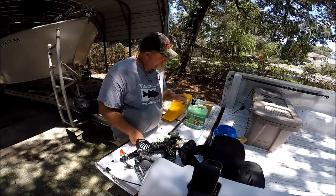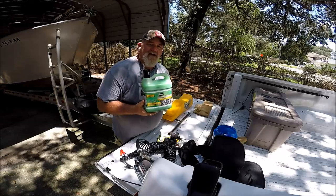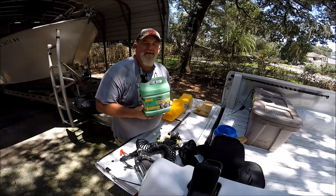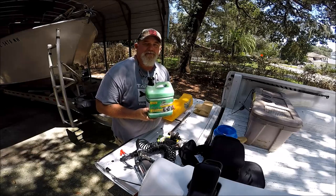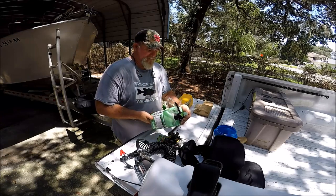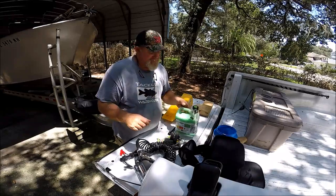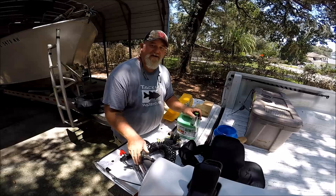Another thing I carry is a whole gallon of Slime tire sealant. Sometimes on my aluminum rims, the tires don't always want to seat up against the aluminum on the bead — you hit a big bump and all of a sudden it's just not seating right. Or let's say you've got a slow leaker while you're out on the road — pump some of this in there. For a trailer tire, 16 ounces will take care of a 14-inch trailer tire. You take the Schrader valve out, pump 16 ounces in, put your Schrader valve back in, inflate the tire with your compressor, and roll it home. That's going to fill in any little pinhole in your tire.